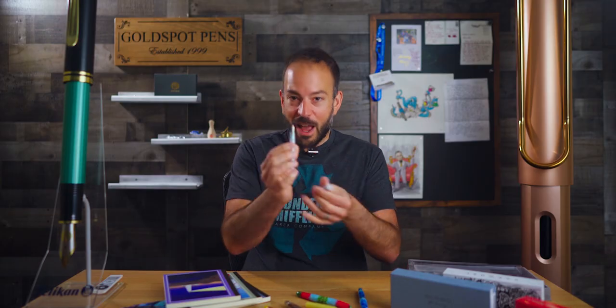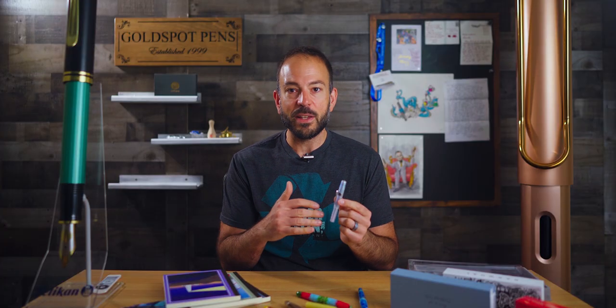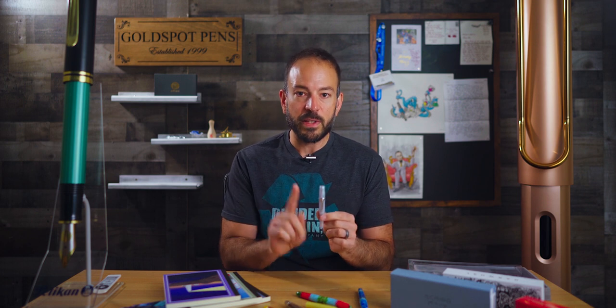Another tip is to try not to jostle your pens around. Keep your pens as stationary as possible — stationary with an A-R-Y, not E-R-Y. The only times I've ever experienced my pens leaking were after being bumped and jostled around in my bag; the ink would then leak into the cap and sometimes onto the grip section. To help prevent pens from leaking into the cap, I recommend storing them in a pen case with bands that can hold them separate from each other. Keep that pen case upright so that nibs are pointed toward the sky.